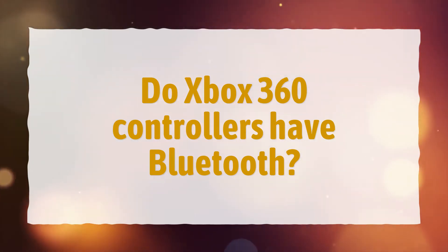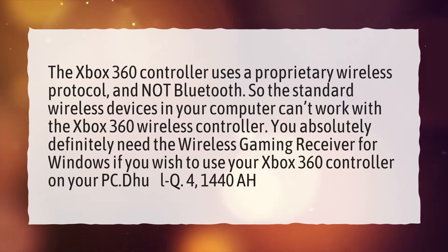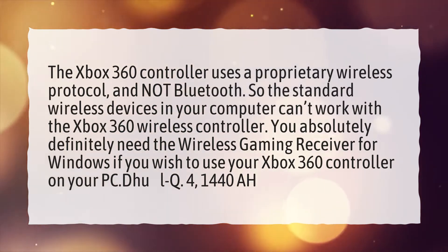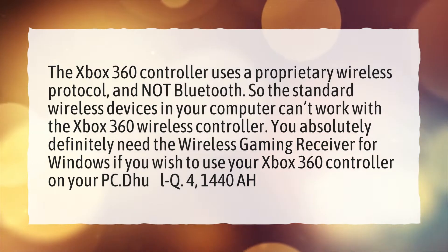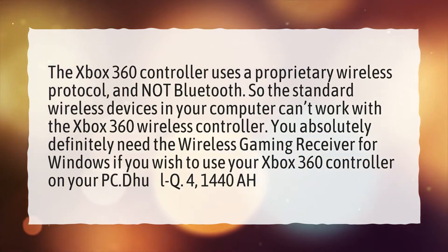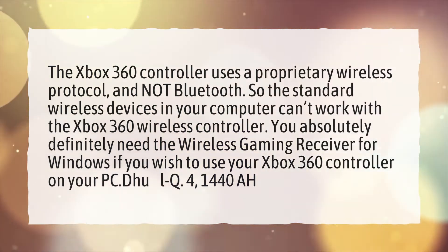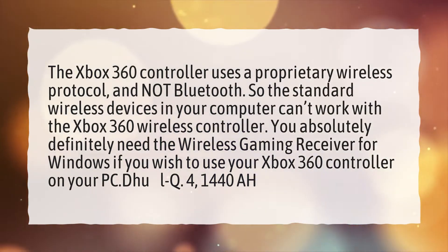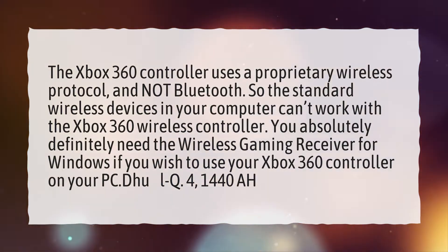Do Xbox 360 controllers have Bluetooth? The Xbox 360 controller uses a proprietary wireless protocol and not Bluetooth. So the standard wireless devices in your computer can't work with the Xbox 360 wireless controller. You absolutely definitely need the wireless gaming receiver for Windows if you wish to use your Xbox 360 controller on your PC.